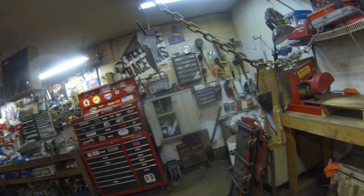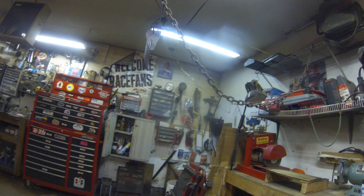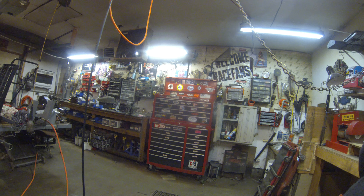There's primer on the brackets — let them dry a little bit, then shoot them with some black. I'm going to go explore Jeep wiring schematics to find the high beam. Shouldn't be too hard to do; I'll use my test light.